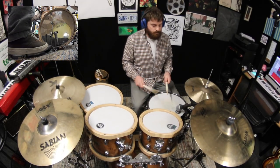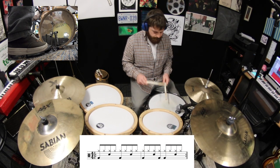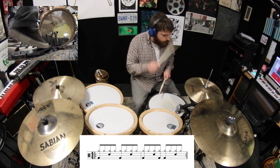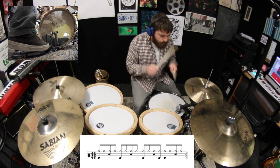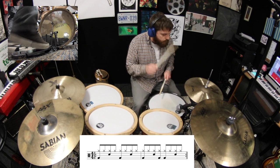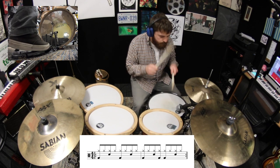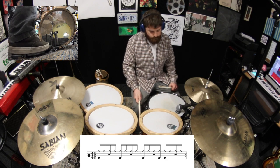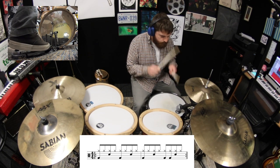For our first two-bar combination, let's take beats number one and number two from the last lesson and play them one after another. Okay, now let's replace beat number two with number three.